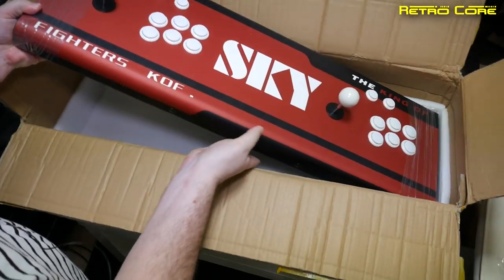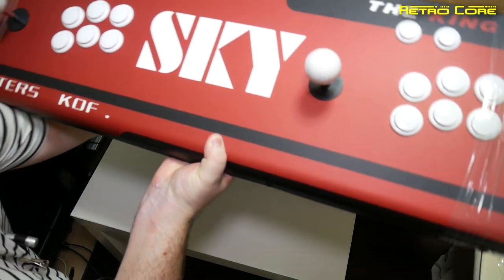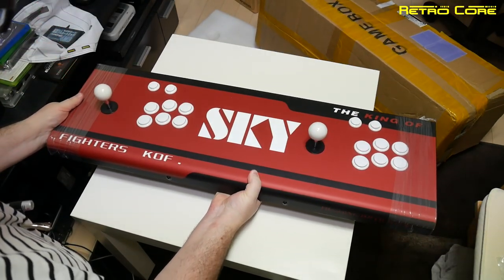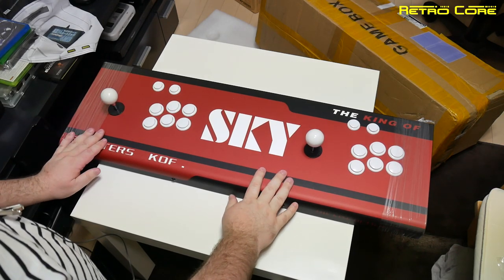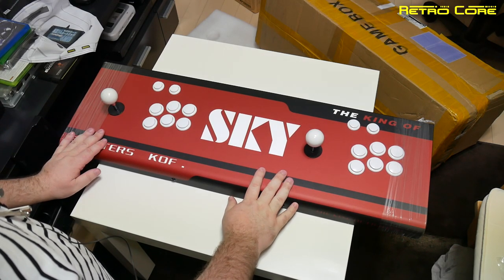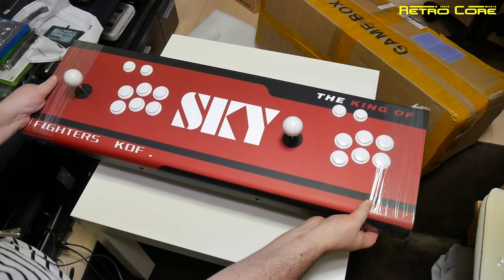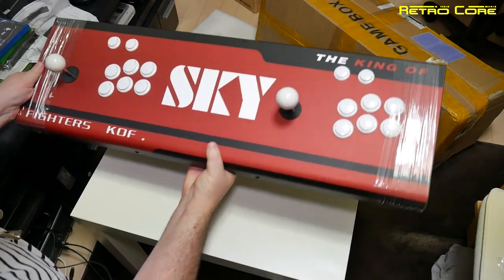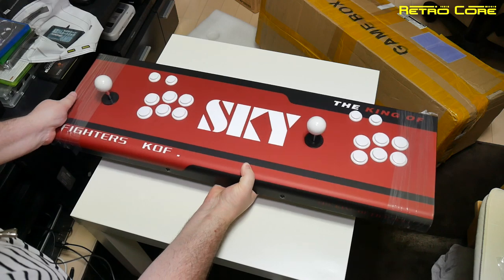Let's get this thing out of the box — and man, this weighs quite a lot. This is one substantial bit of kit, it's quite heavy. Out of an estimate, I'd say that is about 10 kilograms. Holding it with just one hand is not that easy — that is pretty heavy.